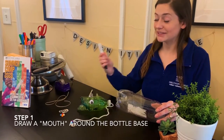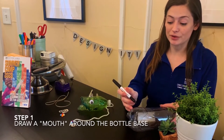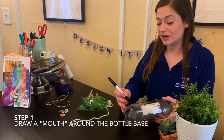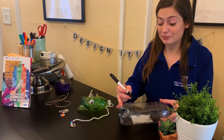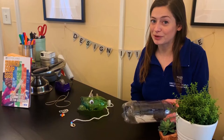For our first step, we're going to take our permanent marker and draw a mouth around the bottom or base of our water bottle. This is going to be an area that we'll be cutting off, so it's okay if you mess up at this point. It's okay if it's just a straight line around the bottom of your bottle — I want mine to look like a mouth to look a little more like a monster.